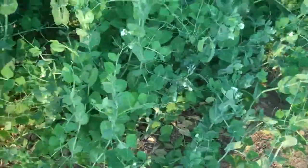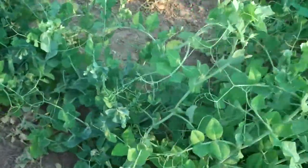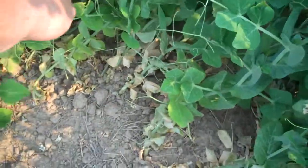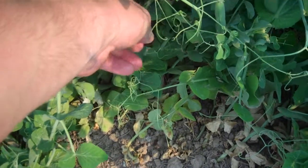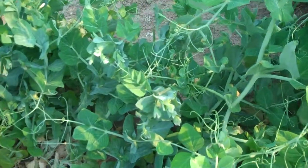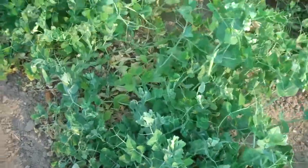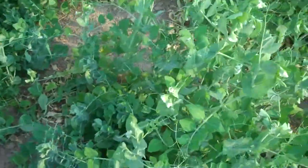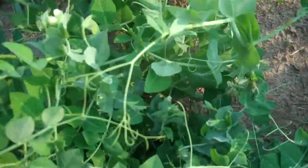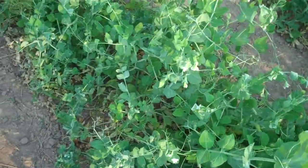The peas will probably need to be picked pretty soon. There's a pod that's starting to fill out and one that's real close — a day or two away. They definitely need some water; they're starting to look a little dry. Especially when they're actually filling out the pods you don't want them to struggle or they'll only fill the pods out partway. I don't see a lot of really full pods yet so they may still be a few days away, but there are a lot of blooms and pods coming on if they get the water.